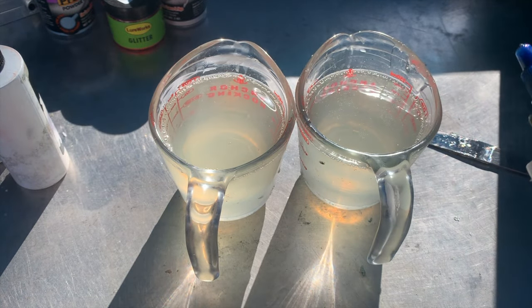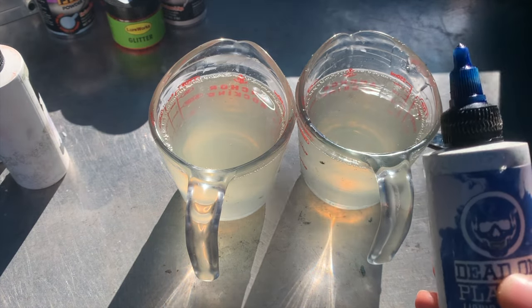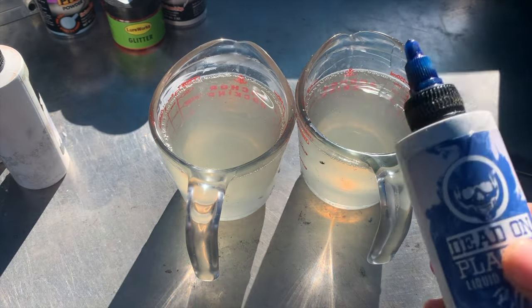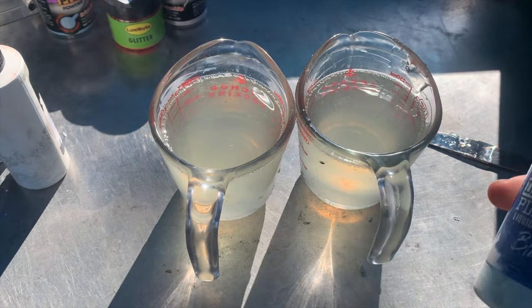We have 45,000 subscribers so we're gonna do a giveaway. I'm gonna make a new color that y'all have never seen before and I'm gonna be giving it away at the end of the video. We'll have some swim baits and then a customizable jig — that's what I'm giving away. Stay tuned, watch me make this color.